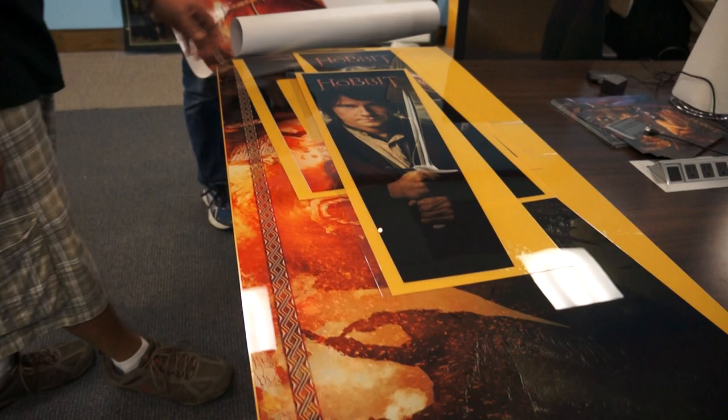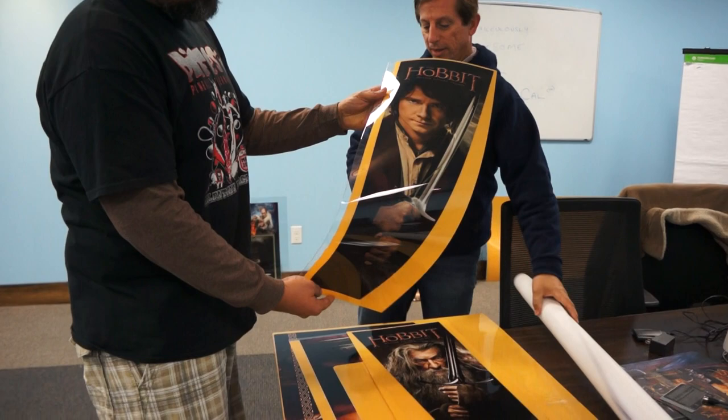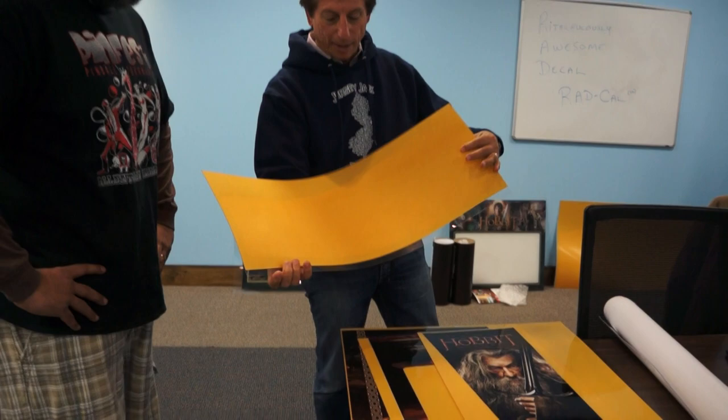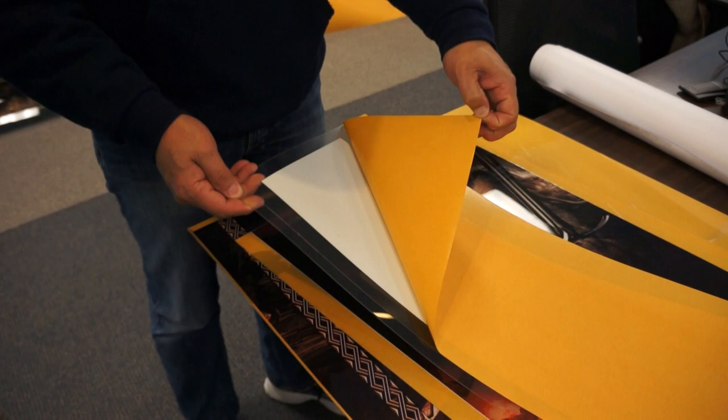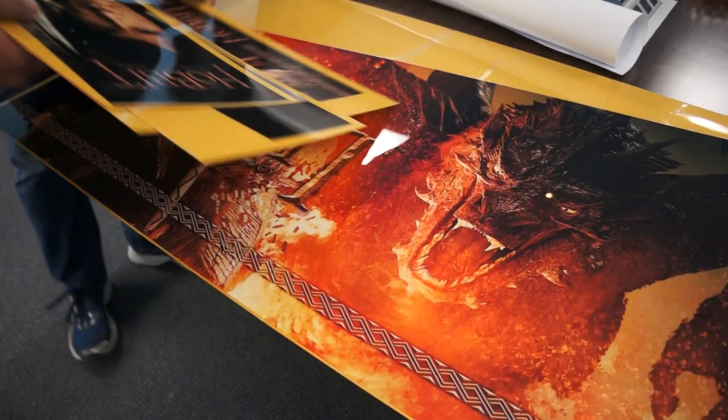So, it's a lot thicker. You can't really fold them up, roll them up. It's back printed, and it has glue on the back if you peel that, right? And we'll be putting them on. I guess they could be put on in the aftermarket as well.